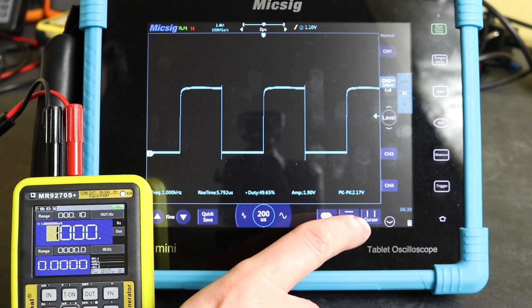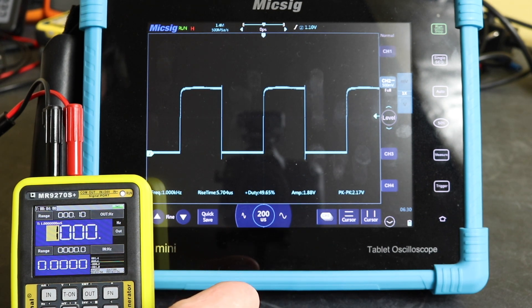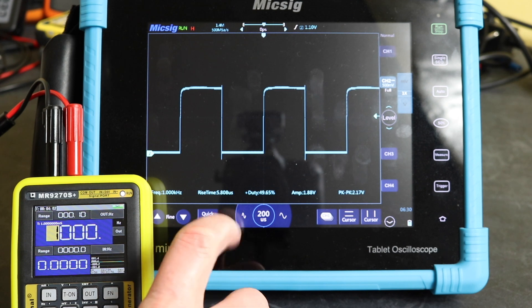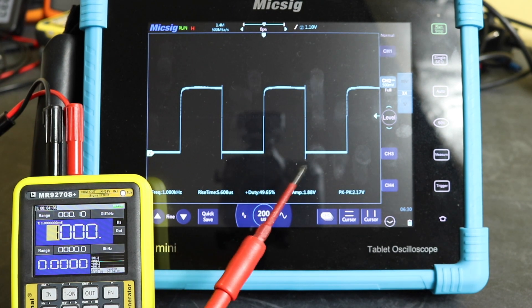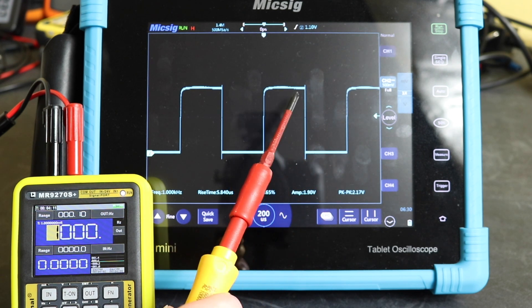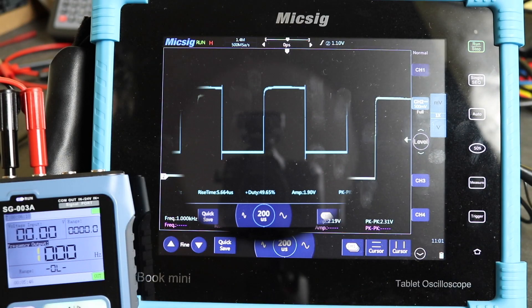Looking at amplitude and peak-to-peak, on the Keysight this seems to be coming out at 2.17 volts peak-to-peak but the amplitude is 1.88–1.9 volts. On the screen you can see a dip at the beginning of the pulse and a spike at the end. So when you look via the scope, the Finersi seems to have a bit better output voltage than the MR9270S.